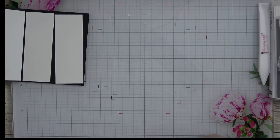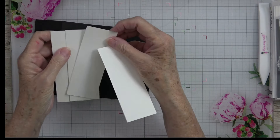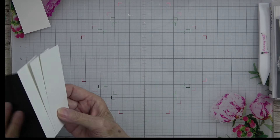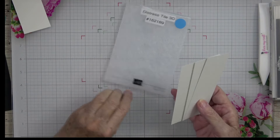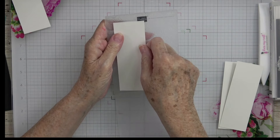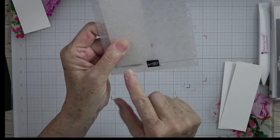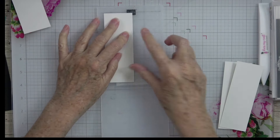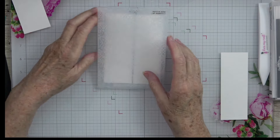The next thing we're going to do is some embossing. All three of these white pieces need to be embossed. I'm going to grab our embossing folder — the Distress Tile 3D — open it up, lay the card stock in on that, and line it up to the line on the front of the folder. All Stampin' Up embossing folders will have that line. Then close your folder over it.